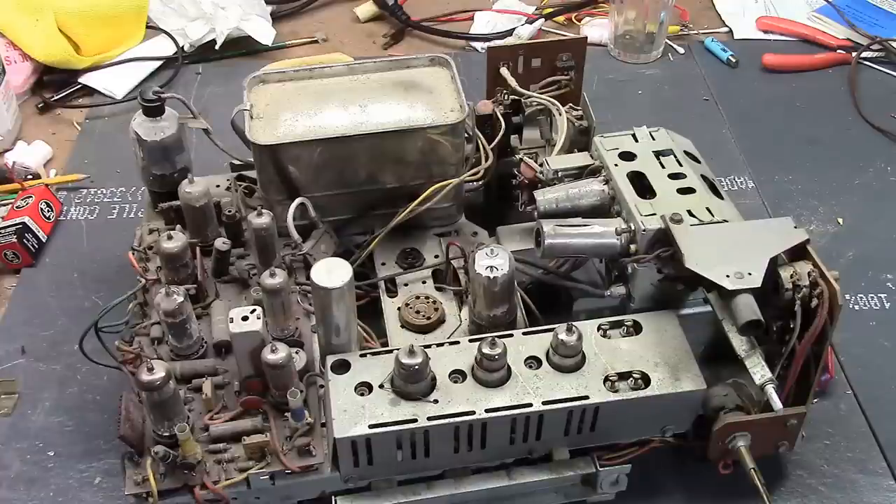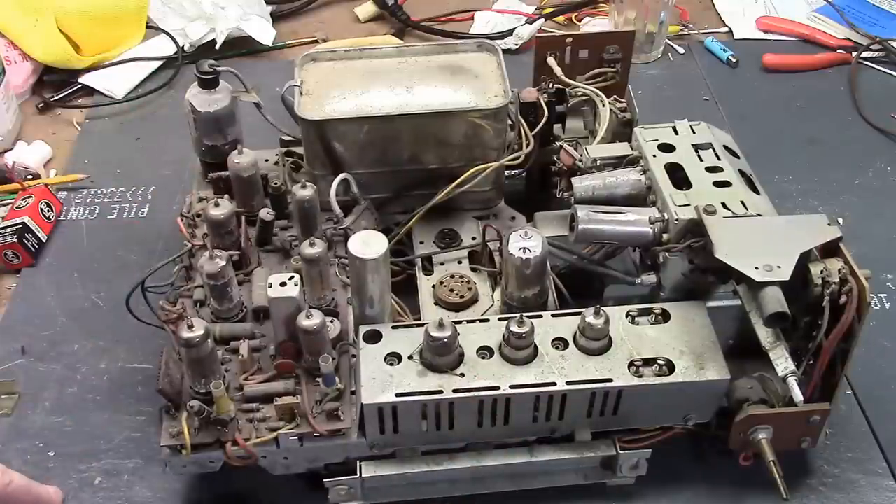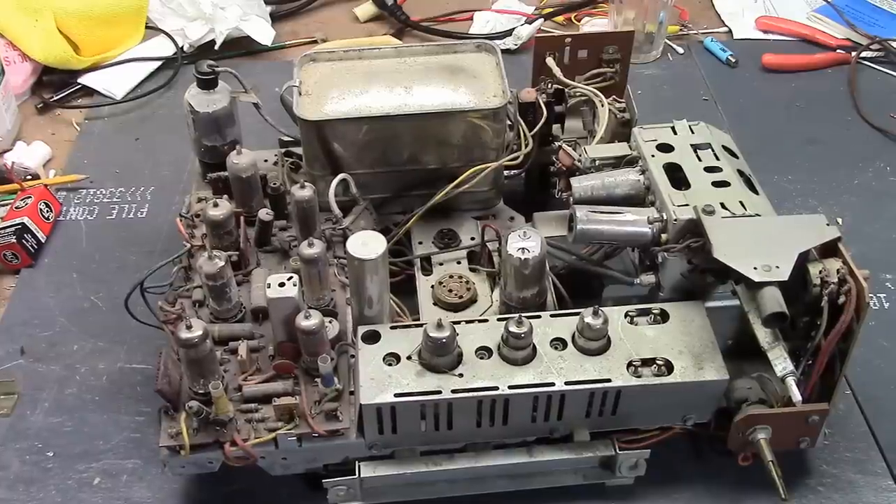The owner of this set knows the previous owner — or a relative of the previous owner — and everybody's watching along to see how it goes.